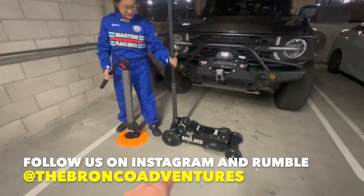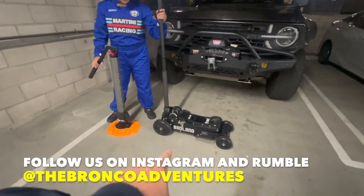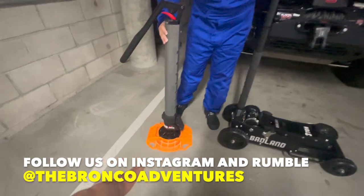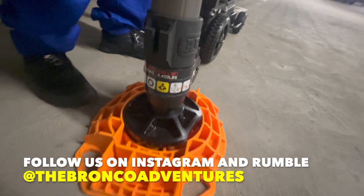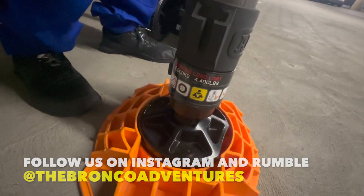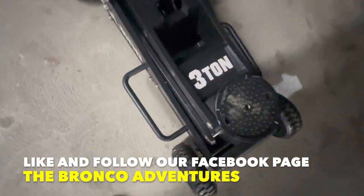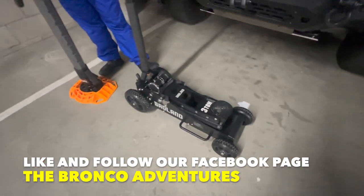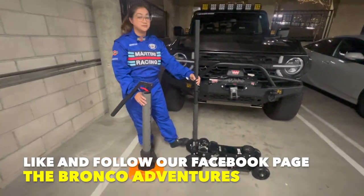We have here the new Badlands 3-ton jack from Harbor Freight, and then we got the jack from ARB. The max load on the ARB is 4,400 pounds, and the Badlands is 3 tons — which is 6,000 pounds. So we'll see which one you'd prefer.